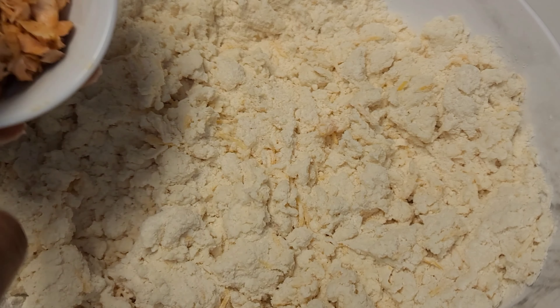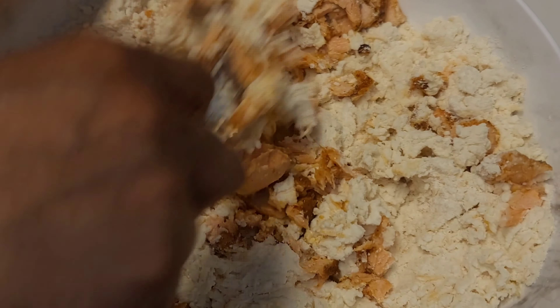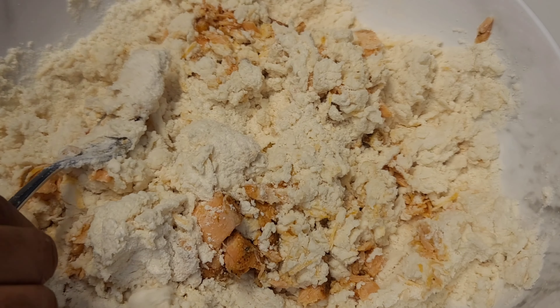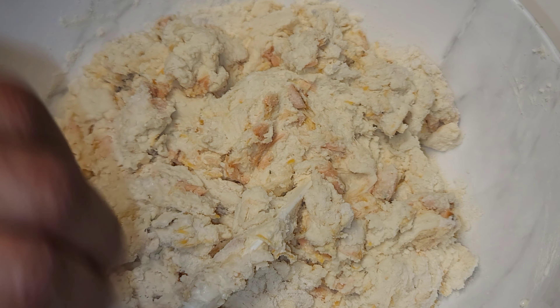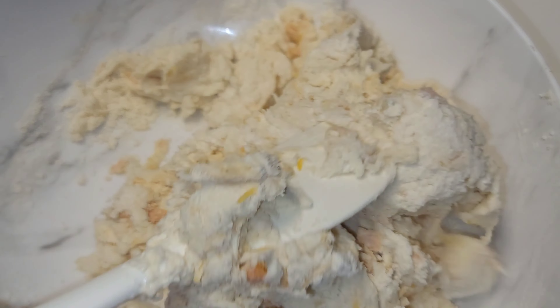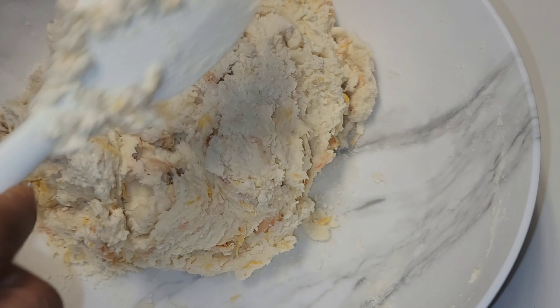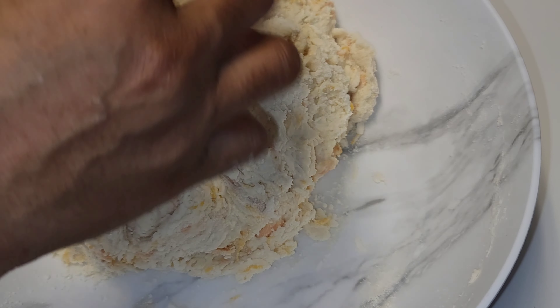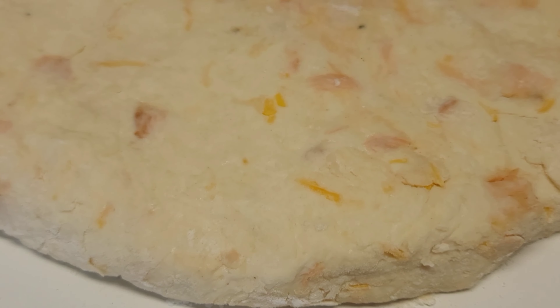Now we are going to add our buttermilk, and I'm just using a fork here to pull the dough together first. After you add about half of the buttermilk, you are going to add the salmon. The salmon I'm using — I already seared it for about three minutes.